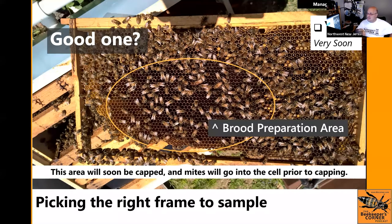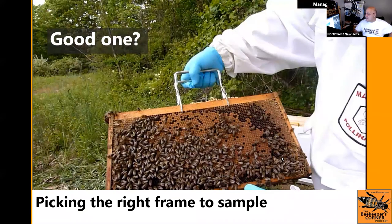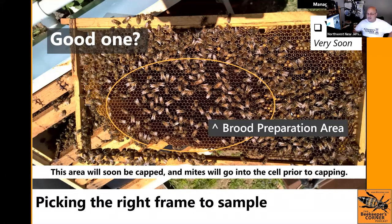The takeaway: look at your frames carefully. A lot of people pull a frame, take the sample from it, get nothing, and are misled. You need to make sure that when you select a brood frame, you understand what that means — you want one where the mites are going to be.